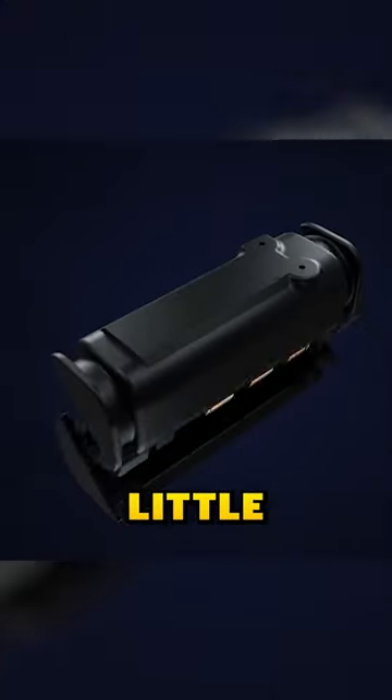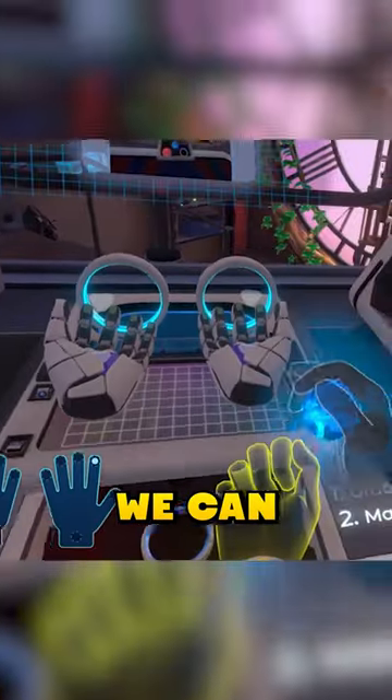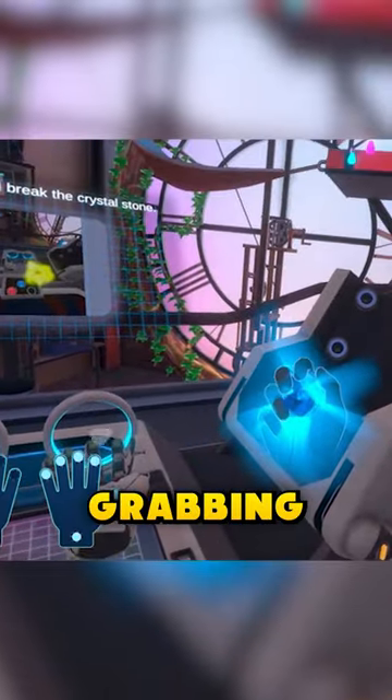First, haptic feedback. With little motors placed on your fingers that vibrate when you touch something, we can trick your brain to make you feel like you are grabbing.